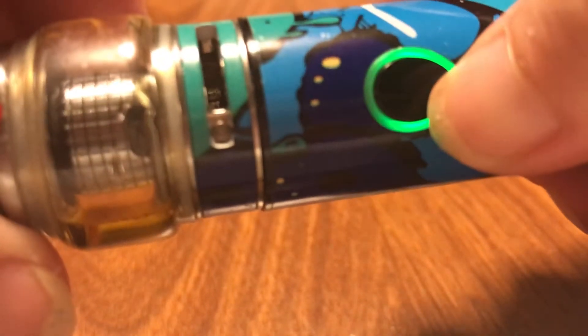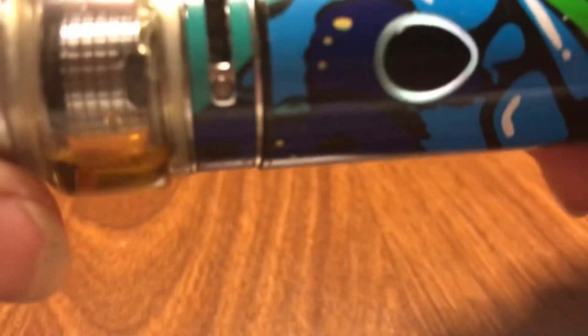And it has a light indicator. For example, now it's green. But when it gets to a certain number, once it gets to yellow, I have to charge it.